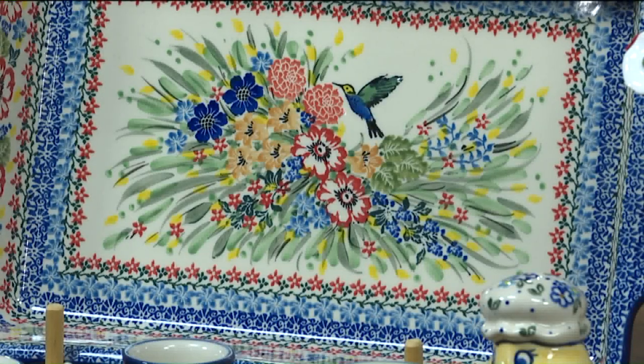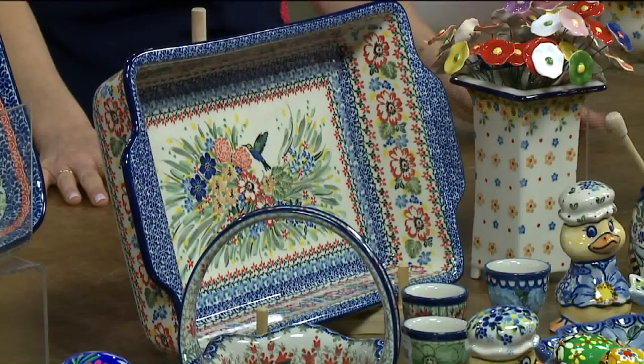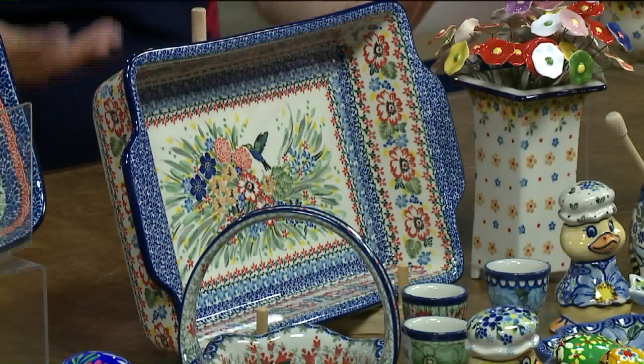One time Linda, the owner, came in on the show and a piece was dropped — it just bounced right back up again. It really takes a lot to ruin one of these pieces. That's the best part, because they look so intricate and dainty and beautiful, but they're so durable. You can really slam it around and it's fine.